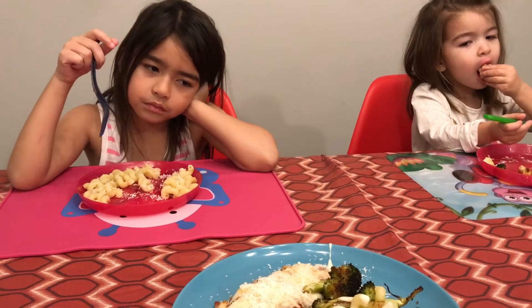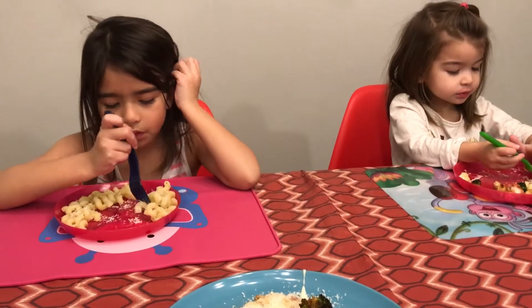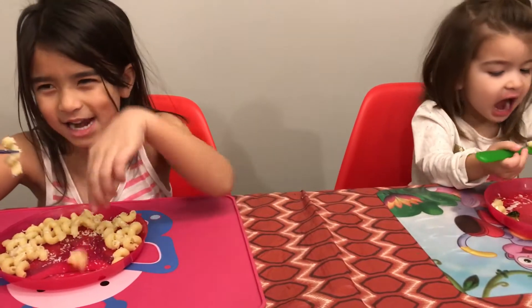All right, all right. Welcome to Scarlet and Tyler Toy Review. I want to tell you a hint — this is my favorite pasta now.